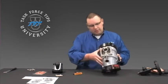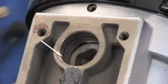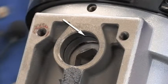Another thing to do at this point is to make sure that the O-ring that's inside of here is in good shape, it's not cut, and it's going to give us a good seal. Once that's off, we can go ahead and install our new gear drive.